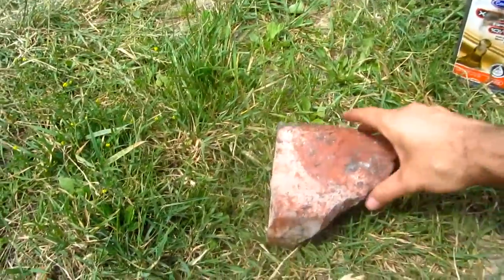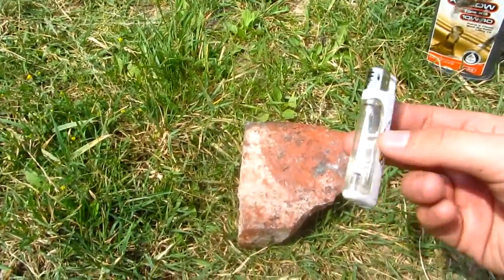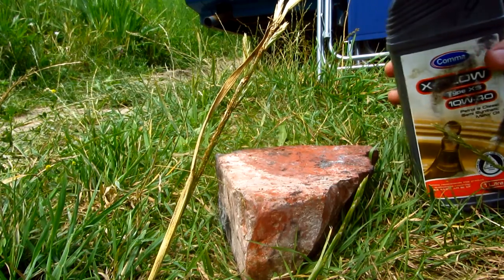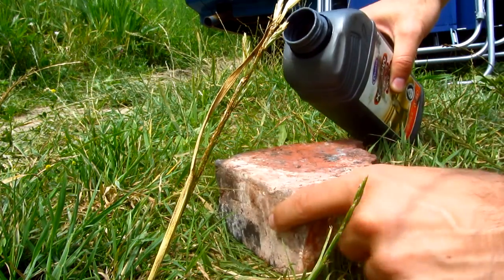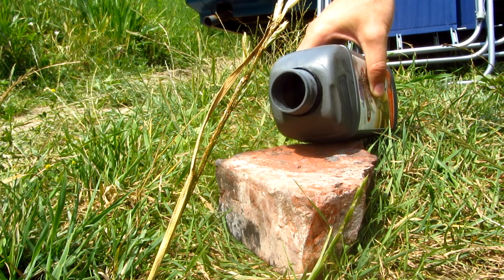Okay, here's a test — let's see if diesel fuel can be ignited. We have a simple brick, a piece of wood, and an igniter. I'm going to pour a little bit of diesel onto this brick and let's see if it will ignite from an open flame.